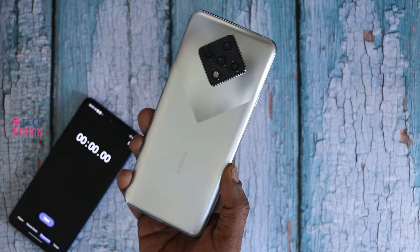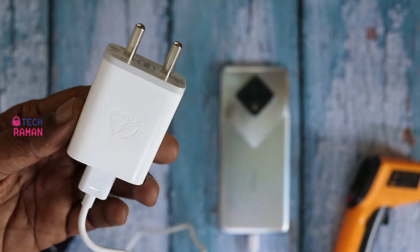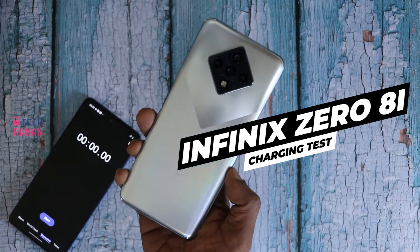Infinix Zero 8i comes with a 4500 mAh battery and out of the box you get an 18W power adapter. In this video, let's do a charging test to see how long it takes to charge the phone from 0% to 100%.